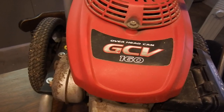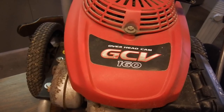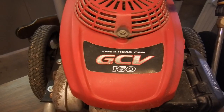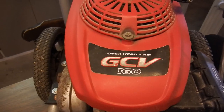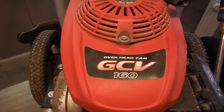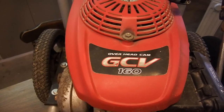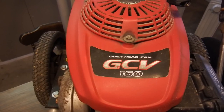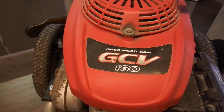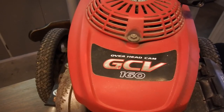Stability was further improved for the all-new GCV series engines in pursuit of usability as a power unit for household power products. The sound quality of the exhaust noise was improved through the adoption of a plastic muffler protector and the improvement of the internal structure of the muffler. Moreover, vibration was reduced through the optimization of the shape of the crankshaft.